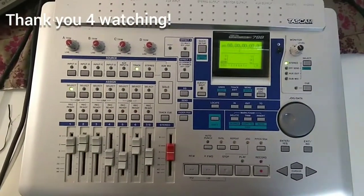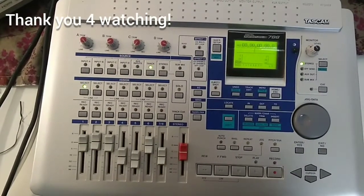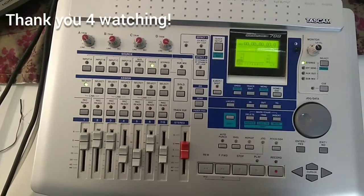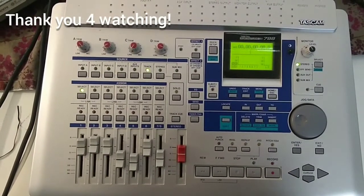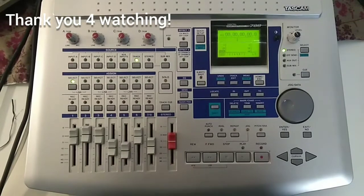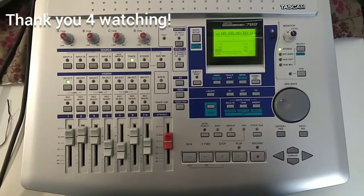Thank you for watching. In the description you'll find links to the owner's manuals in different languages, still available on the TASCAM homepage. You'll also find a link to a routing schematic that gives a great overview of all the routing options in this device. In the next video we'll finally talk about recording — there's much more to discover. Stay tuned, and see you there!